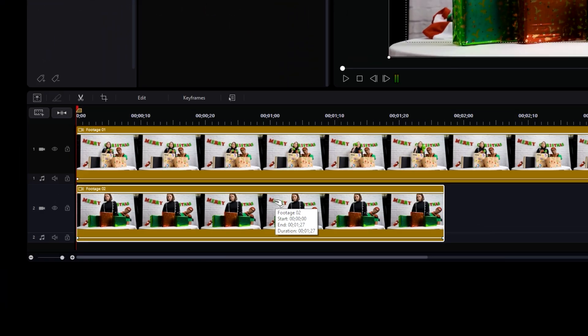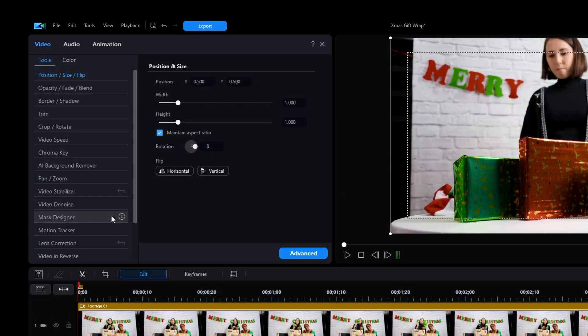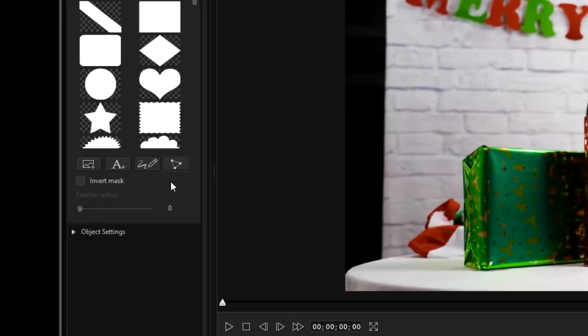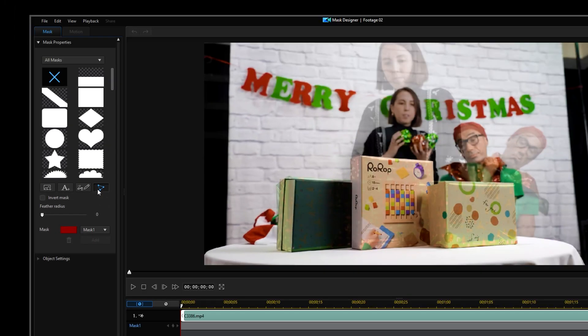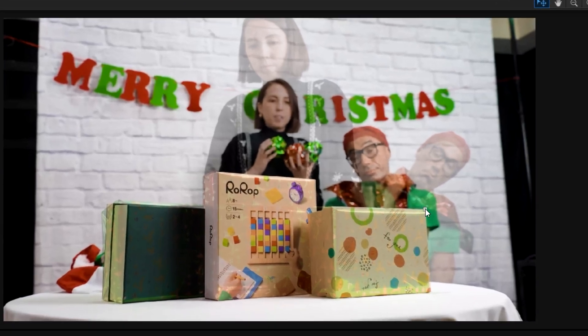Click on the second clip, then go over into Edit. Under the Tools drop-down menu, find the Mask Designer, then click on the button that looks like a triangle, which will let you create a custom mask. Align your mouse with the borders of your box, clicking directly in the preview window to create your mask, and wrap the vertex points around your gift. Click on the first point you created to complete the mask.